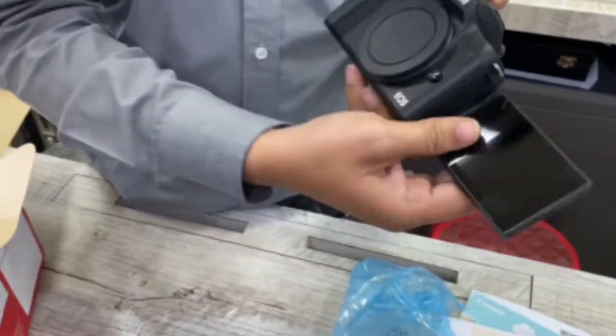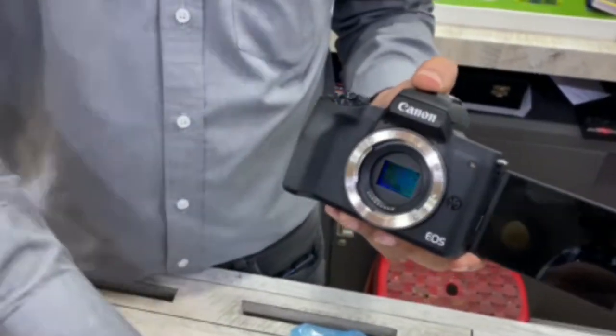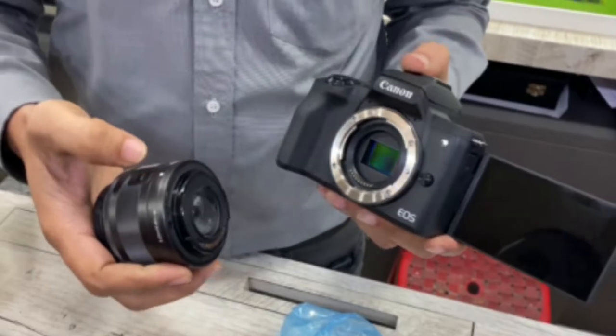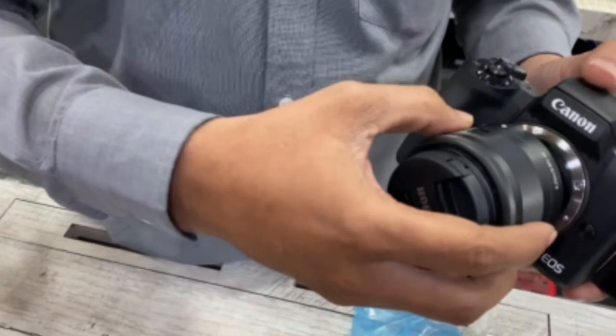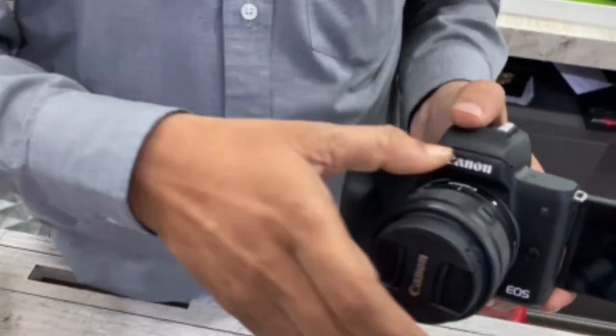Now we are attaching the lens on the body. First we have to remove the lens cover. Then we attach it — there is a white point on the body and the same white point on the lens. We match both points and turn clockwise. That's done.